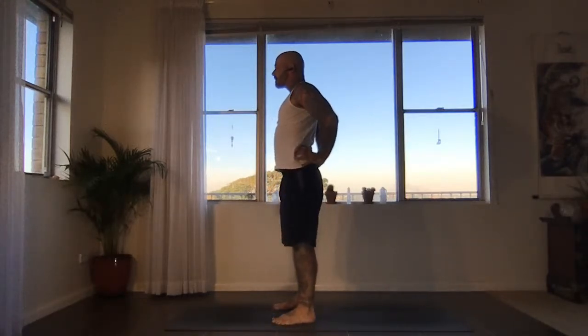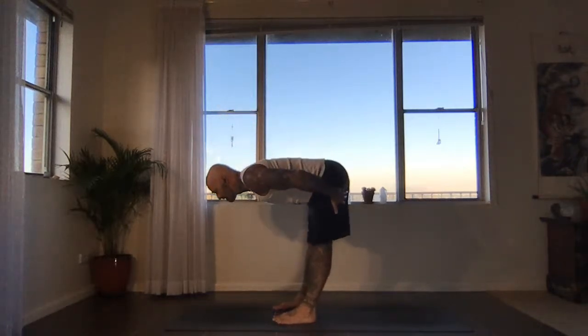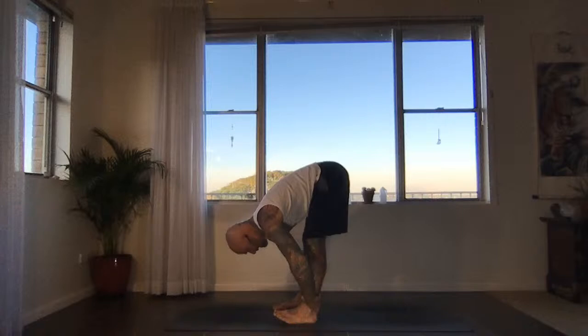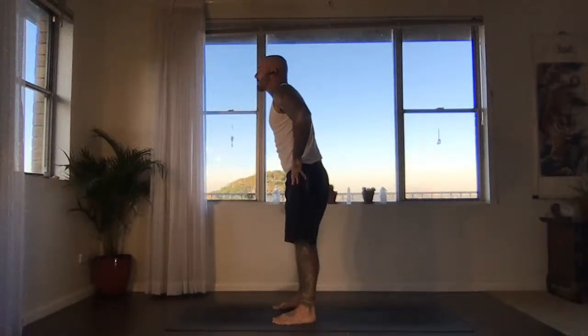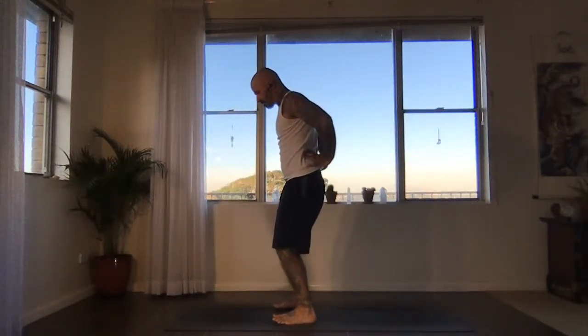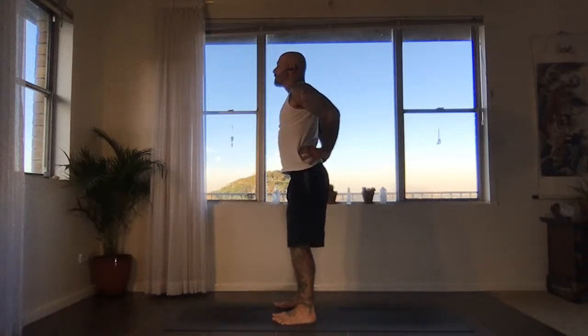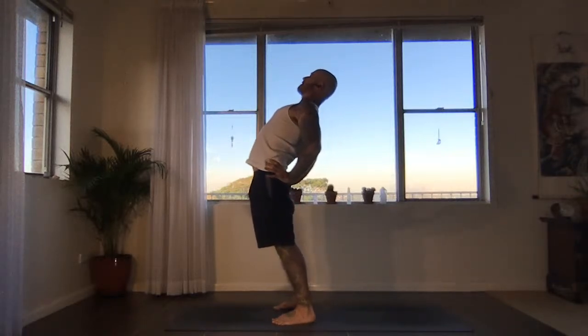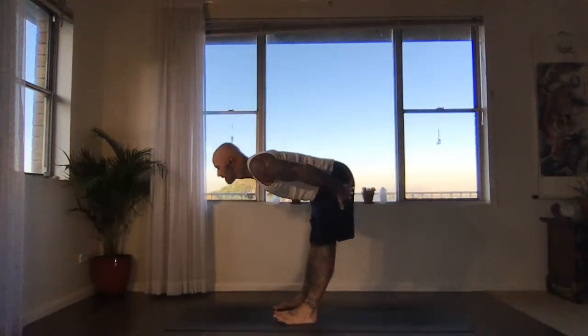The exhale is to move the butt down to the heels — keep the legs firm, hug the arms in. The inhale is to lift the chest to the sky. The exhale is to massage down the back of the legs and fold. Last time: inhaling, slide the hands up the front channel of your legs, come all the way up. Exhale, hands to sacrum — get grounded through the feet. Inhale, lift energy up the legs, lift the chest. Exhale, move the buttocks down towards the heels, hug the arms in. Inhale, lift the heart to the sky, reach the crown back. Exhale, massage down the back of the legs and fold.